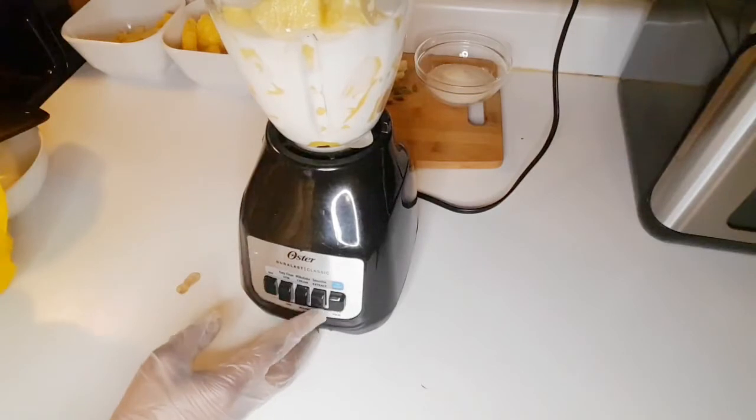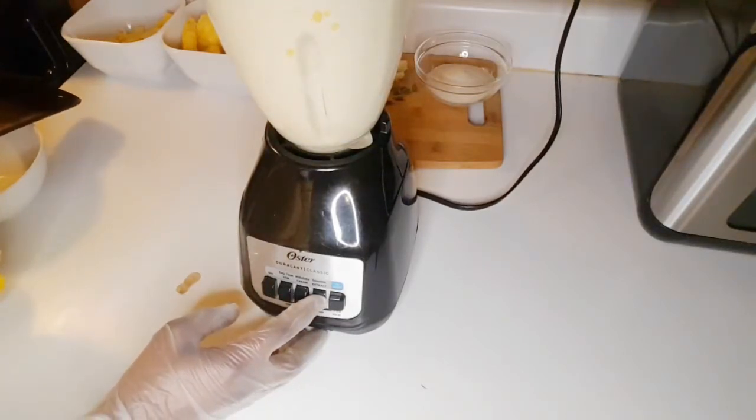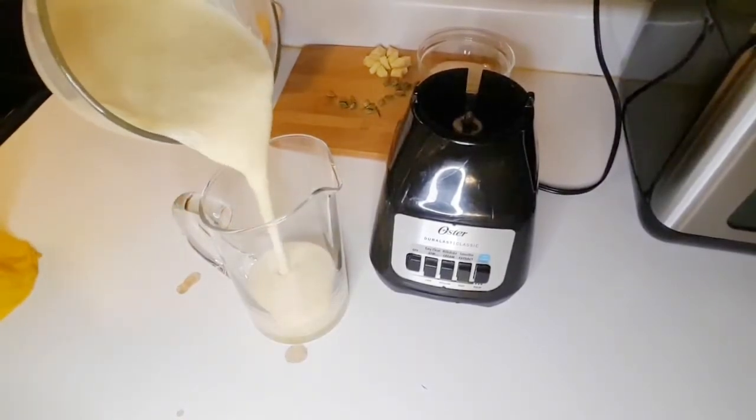Give it a mix and blend it until smooth, then transfer it into a jug.